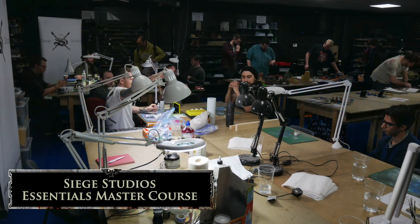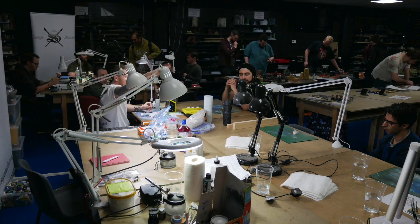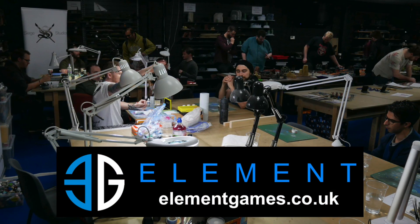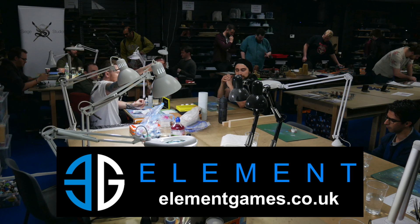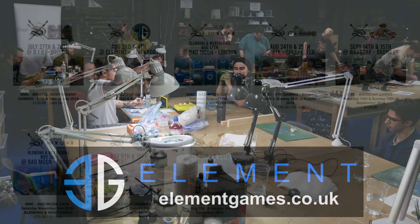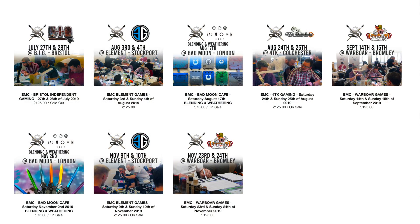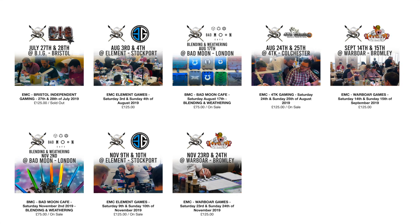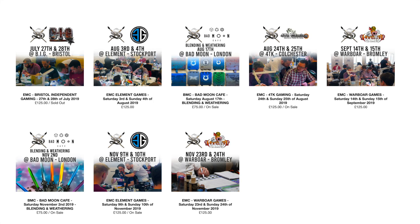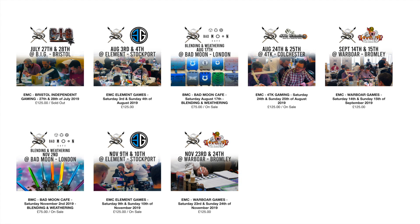A couple of months ago I travelled up to Manchester — that's Stockport — to attend the Siege Studios Essentials Master Course. This was hosted at Element Games, who sell 40K products at a solid discount along with tons of paints and other materials. Siege hosts their painting tuition days all over the UK — you can find out when the next event is happening nearest to you via their website, which is linked in the notes below. The Essentials Course costs £125 for two days and the Blending and Weathering Course is £75 for a one-day event.